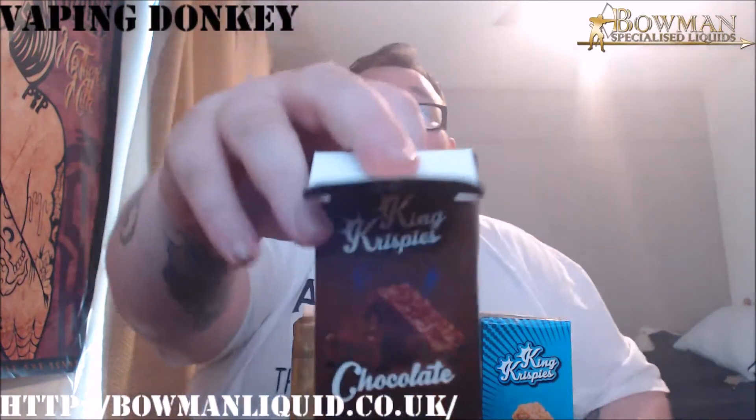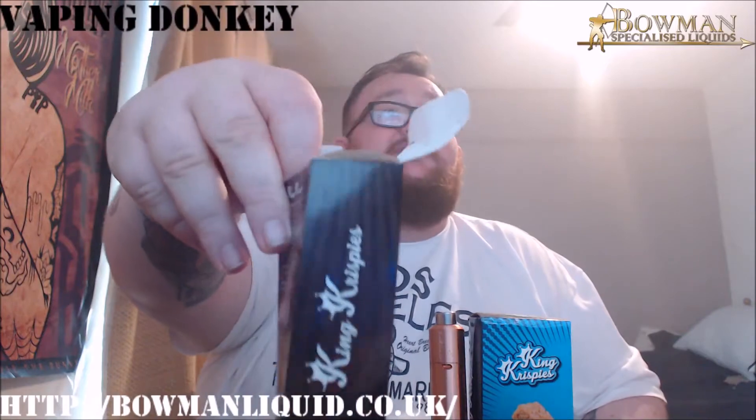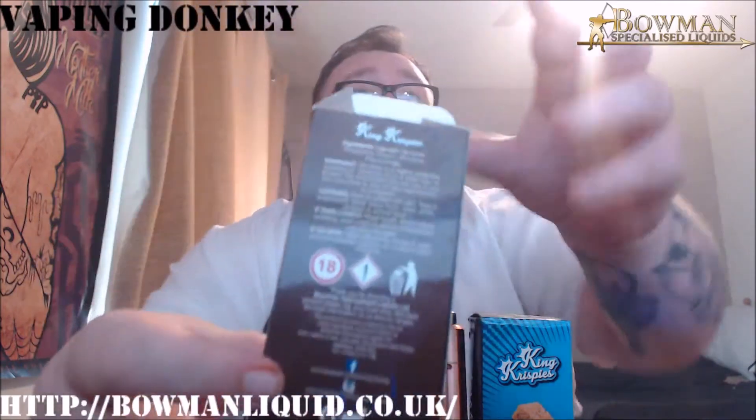So yeah, the guys over at Bowman e-liquid — wrong side — just about here, and that's me there, and that is where you can find this stuff. But let's waste some time. I think we'll go with the chocolate one first, because I'm a bit of a fucking chocolate head. So it comes in this beautiful packaging, with all your information — it's got everything in the back that you need.